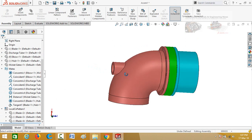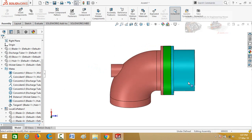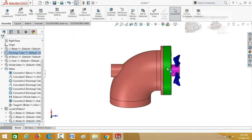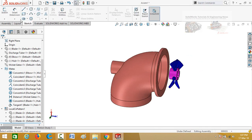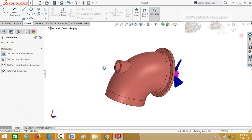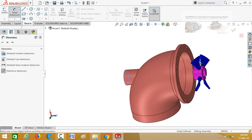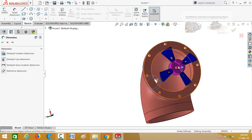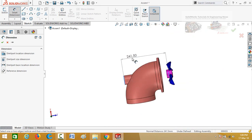Now we have to design the shaft. First, we need to know the total length of the shaft. Click on the discharge tube and hide it, then similarly hide the wicket gates. Go to the sketch tab, select smart dimensions, press the reference dimension button, select this face and this face. The total length of the shaft is 241.50 mm from this face to this face.